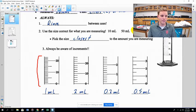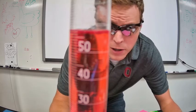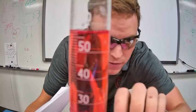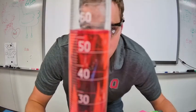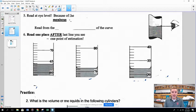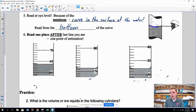When reading a graduated cylinder, always get down to eye level. This is because water has a slight curve at its surface called the meniscus. You can even see this at home in a tall skinny glass of water. Always read at the bottom of that curve, not at the top edges.